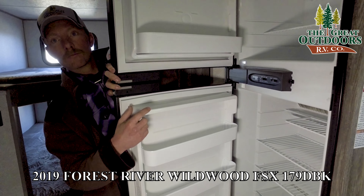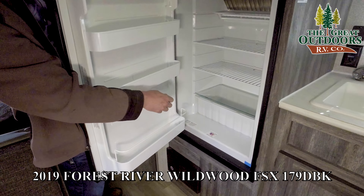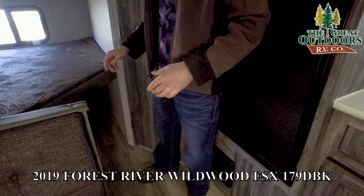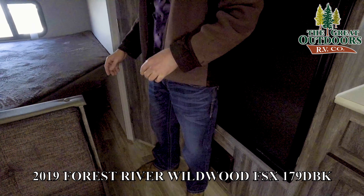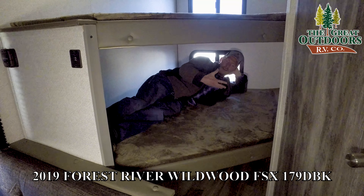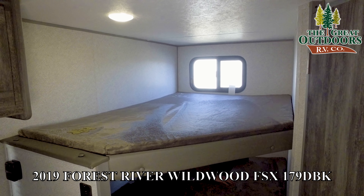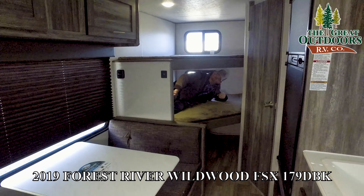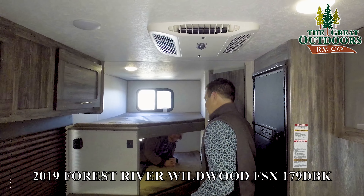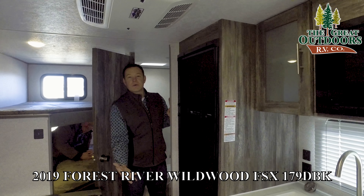They've gone away from the tiny chintzy sink — you've got a big barn sink where you can actually wash your big pots and pans. Nice storage up above, and the shelf can pop out to accommodate taller items. Good storage down below the sink as well, quick access to your hot water heater, and a nice drawer for utensils. You've got the furnace right here, and the refrigerator — that's another upgrade from last year. They went from a single-door fridge with a little freezer inside to the bigger gas/electric refrigerator. Below that you've got your fuse panel.